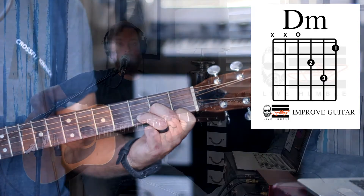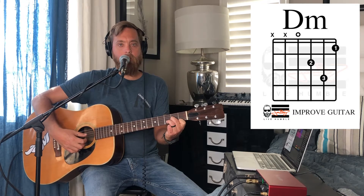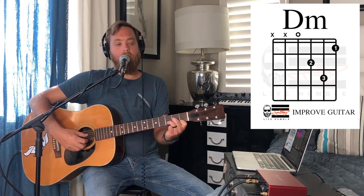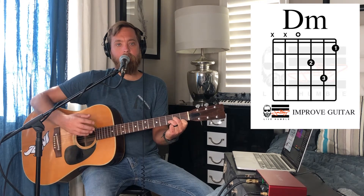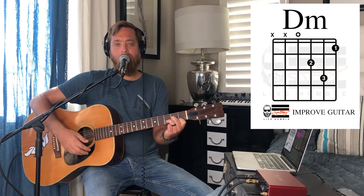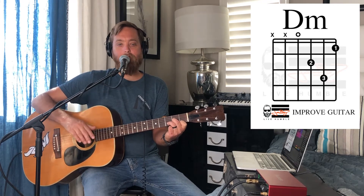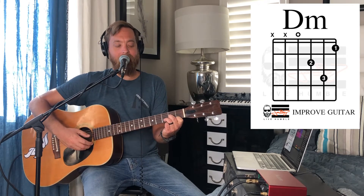So our chord is now done. Find your fourth string or your D string, put your pick or your thumb there — whatever you're going to use to strum today — and let's strum this chord and see what it sounds like. Here's what it should sound like. One more time here. Those minor chords are always a little more ominous, a little more dramatic. But that's what that should sound like.